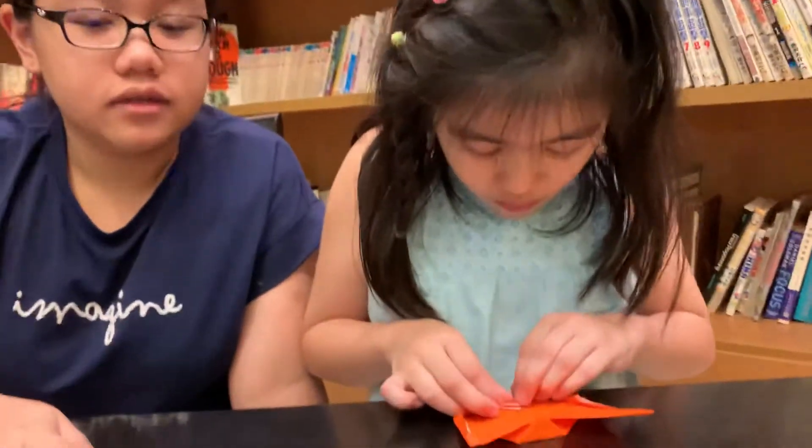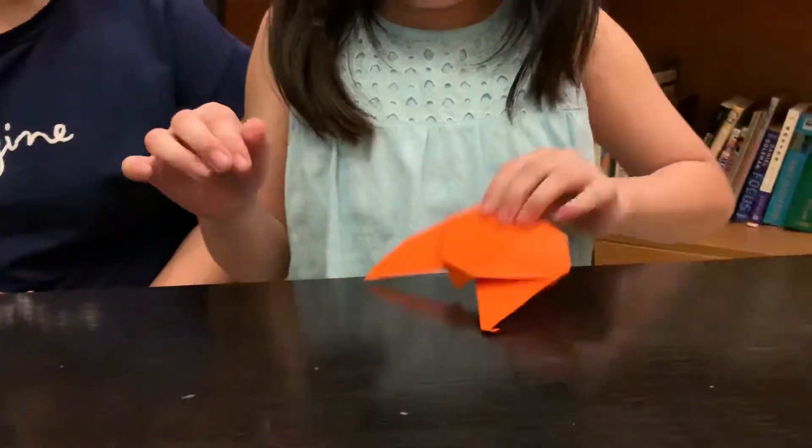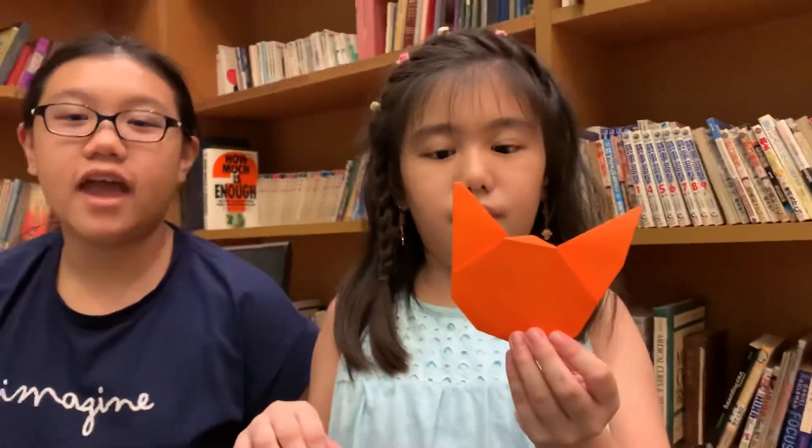Now, you have to bend that up so that the cat's face is nicer. Now, the origami cat is nearly done.